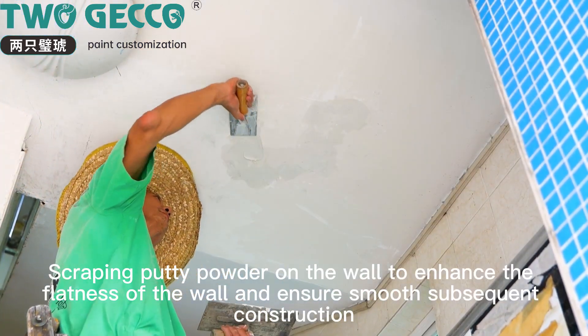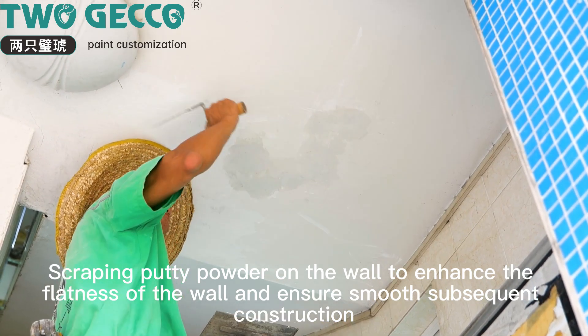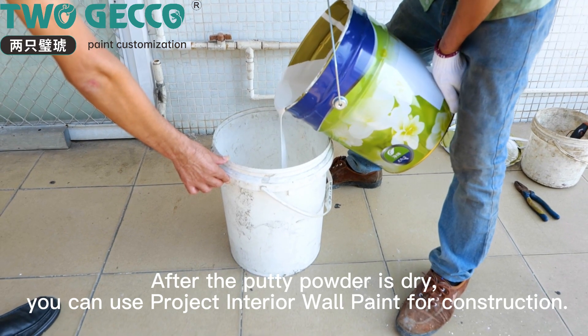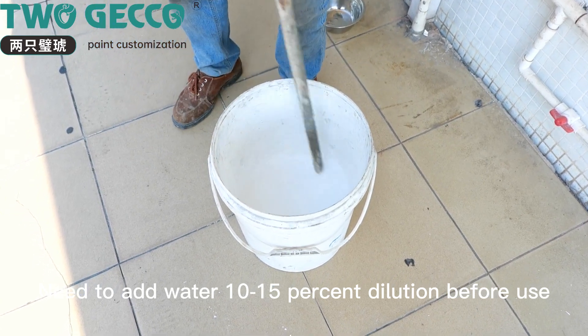Scrape putty powder on the wall to enhance flatness and ensure smooth subsequent construction. After the putty powder is dry, use project interior wall paint for construction. Add water at 10-15% dilution before use.